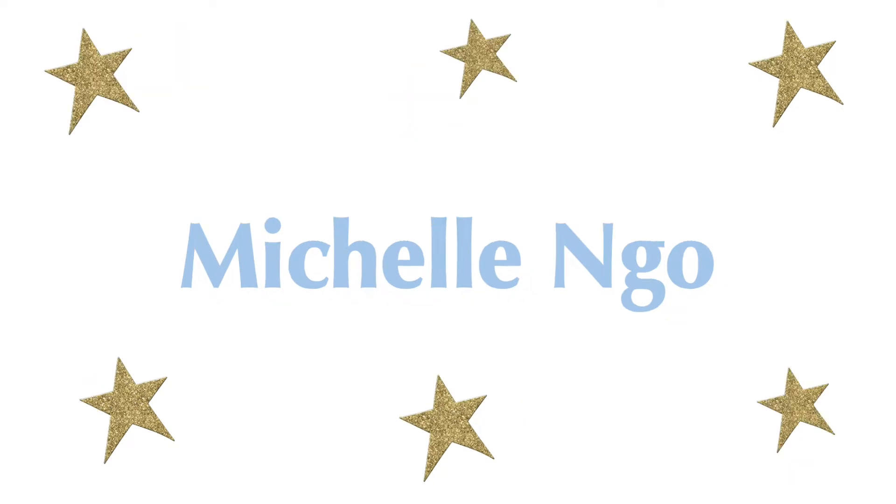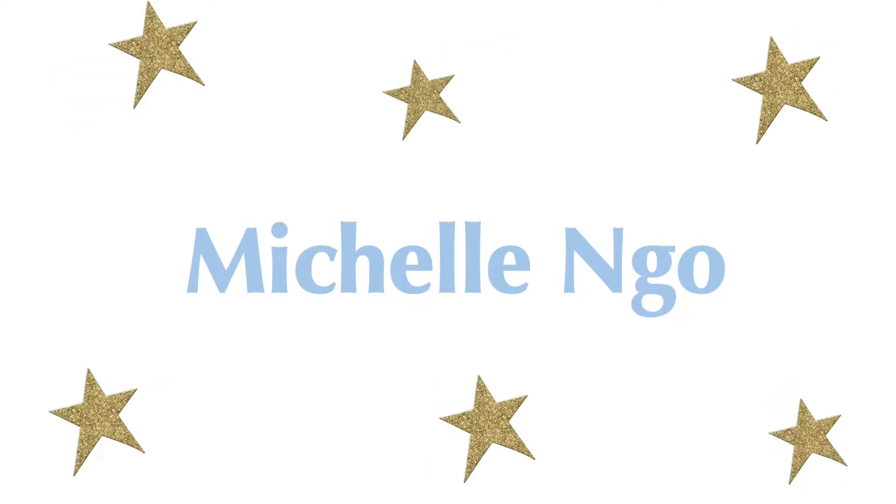Hi everyone, it's Michelle. Welcome or welcome back to my channel. So today I'm going to be showing you my sneaker collection. I am not a sneakerhead whatsoever — I don't really know much about shoes. So for this video, I'm going to be going by brands.